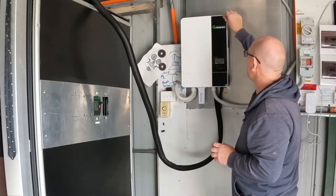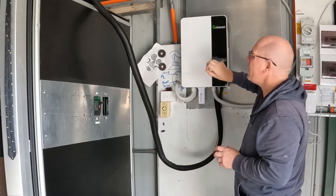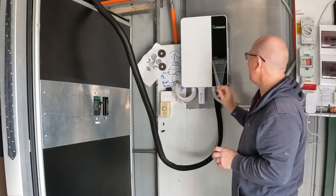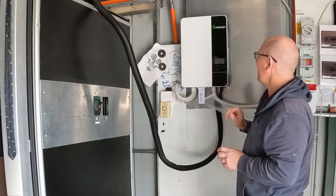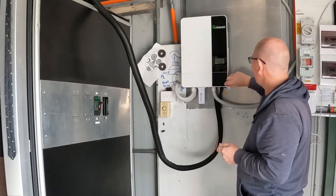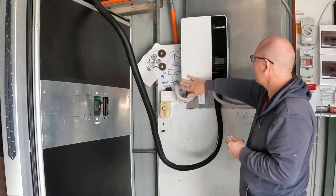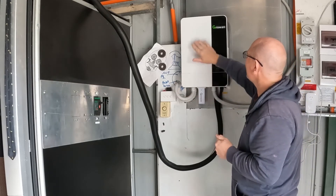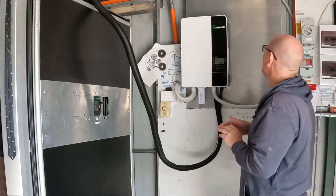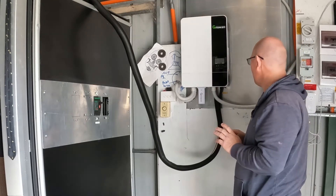I haven't taken this off yet, which I should. That is really cool, and this bit here — that's beautiful. Need to wipe that down, get a wipe and wipe that down later. It's already getting a bit of dust at the top — keep a wipe on it, I suppose.